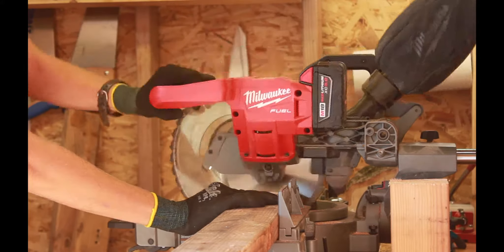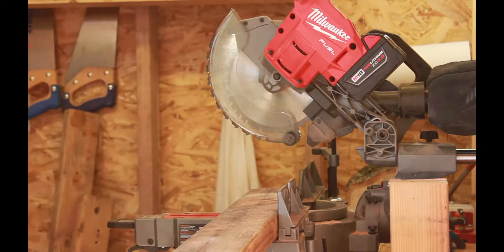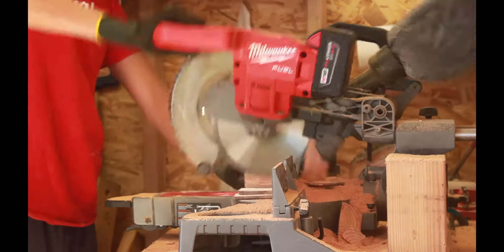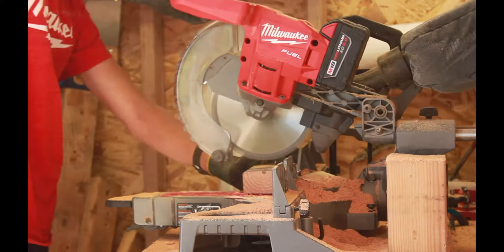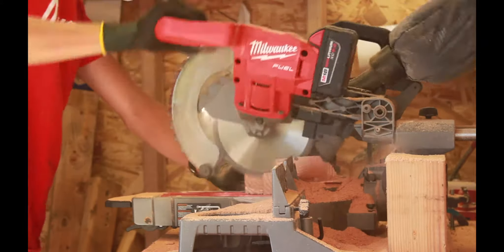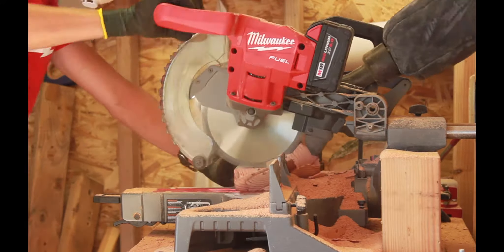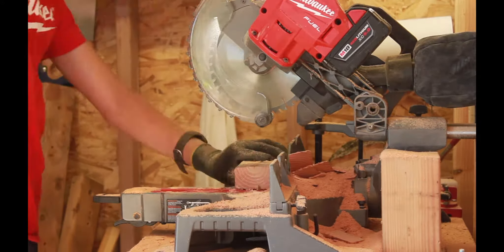While I'm cutting, let's talk about the hold down clamp. It clamps down the piece, but the threads are too small to be useful. It does have a little quick release mechanism on it, but the threads are still too small — there are way too many threads on it. I'd recommend fewer threads on that hold down clamp; that's one thing I'd want to change about this saw.